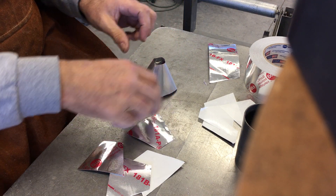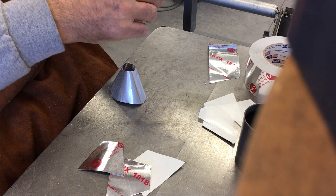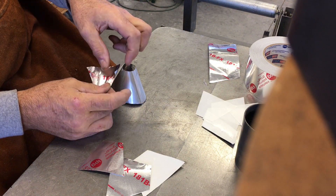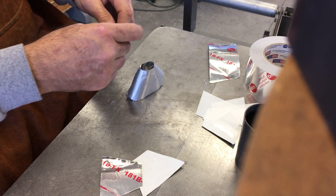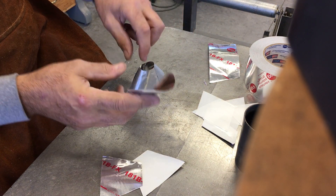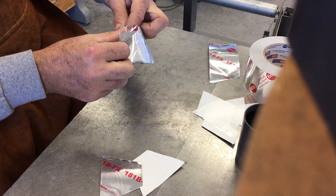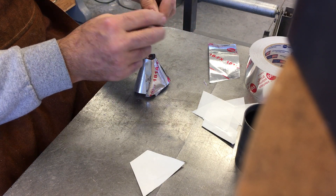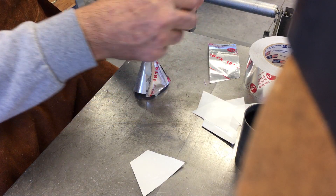Then I just add a layer to it — this makes it a little stiffer and it can withstand the sand a little better. Do that all the way around.